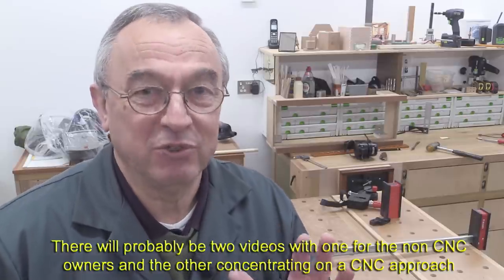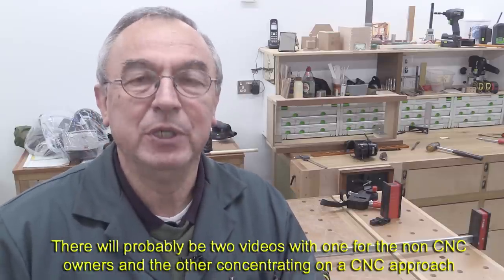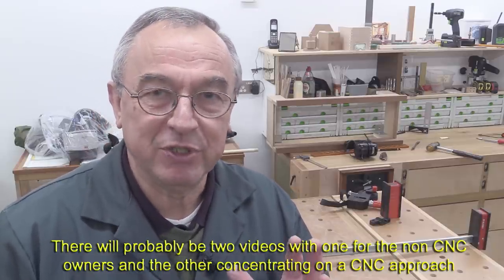The video I've got hopefully coming up in the not too distant future — ages ago I started work on a video about making templates for your router. This involves a CNC, so it will be a CNC-dominated video, but it's about how to make router templates. Many thanks for watching. Take care. Bye bye.